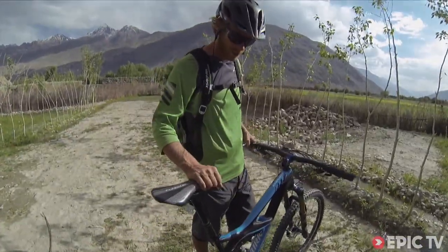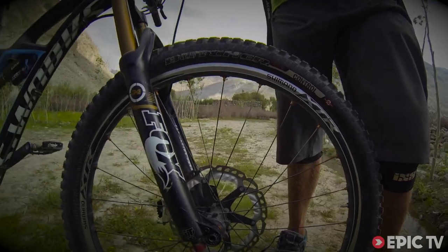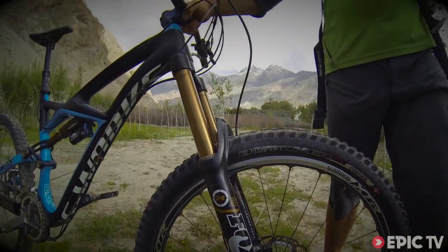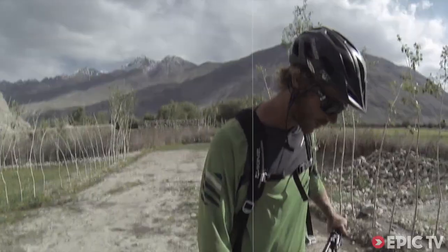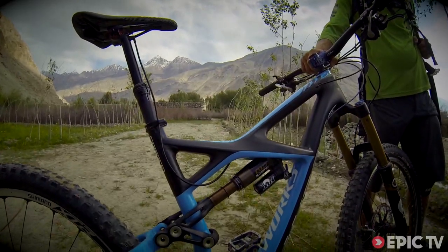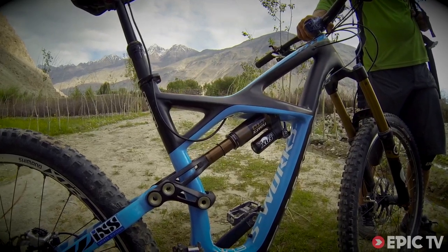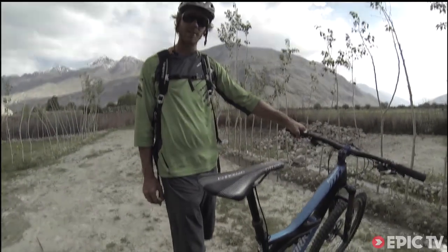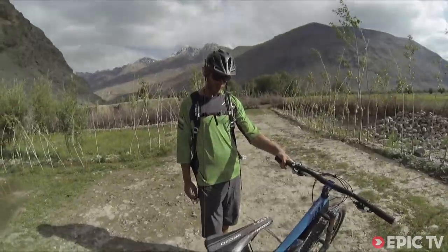For suspension, I have the Fox Float 34 on the front — unbelievably smooth, just perfect the whole time. I'm using a Fox Float X on the rear; it has an unbelievable tune in descend mode. This thing feels like a downhill bike. It's a really, really cool shock — I love it.